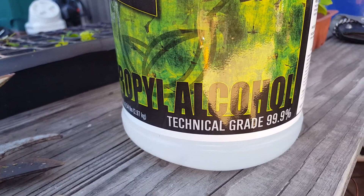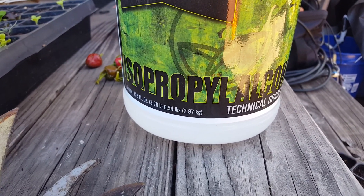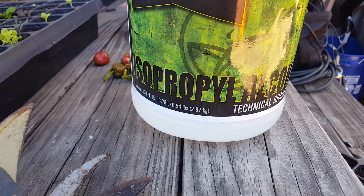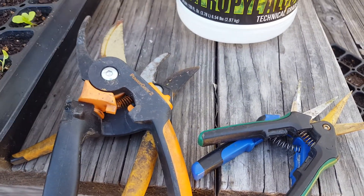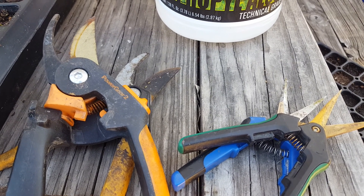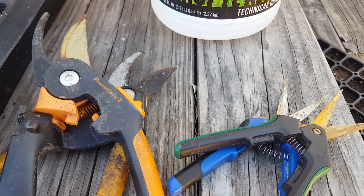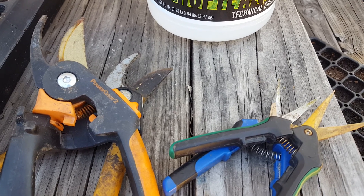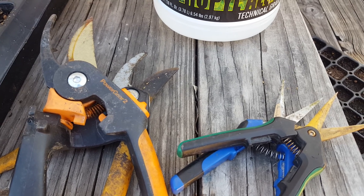As I'm cleaning my clippers, I use this one gallon of 99.9% alcohol — none of that weak 70% stuff. I carry this at all times to clean my clippers. It prevents fungus, bacteria, and diseases. It's just good hygiene for the garden. Just like everybody's taught to wash their hands, you should also wash your clippers for just about the same reason.